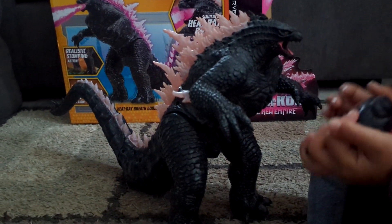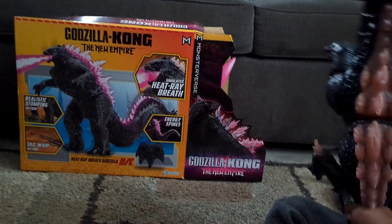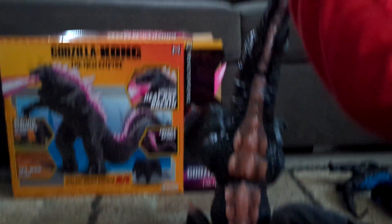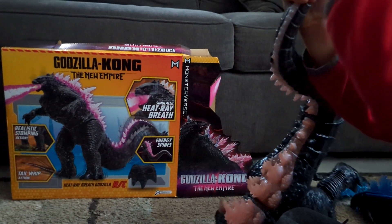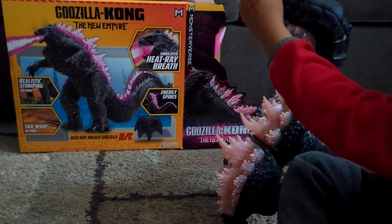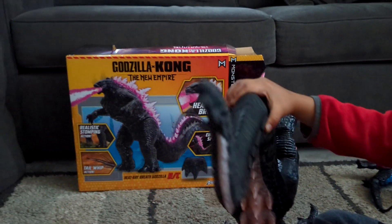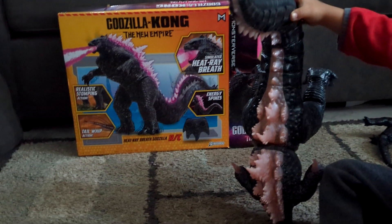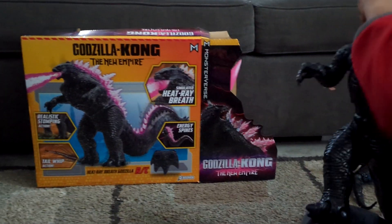This is a really cool Godzilla and he's really big too. Have you noticed all the spikes? There are so many spikes over here, and look how high his tail goes when he does this — he goes this high! Yeah, he's really big.